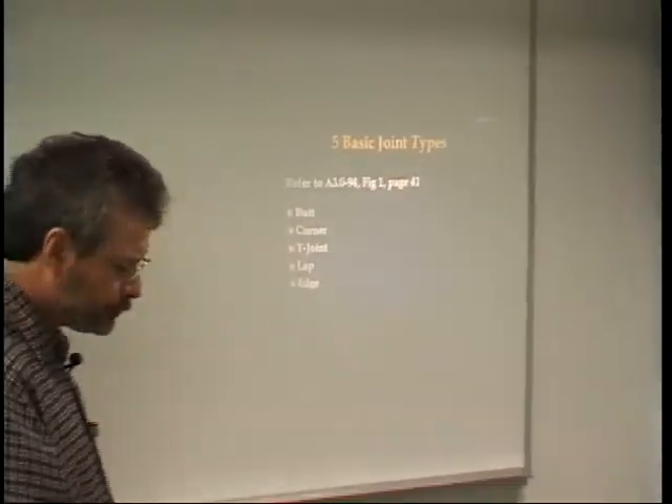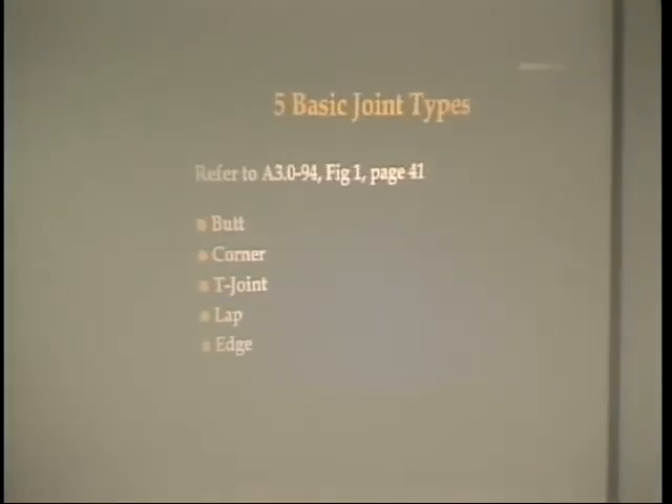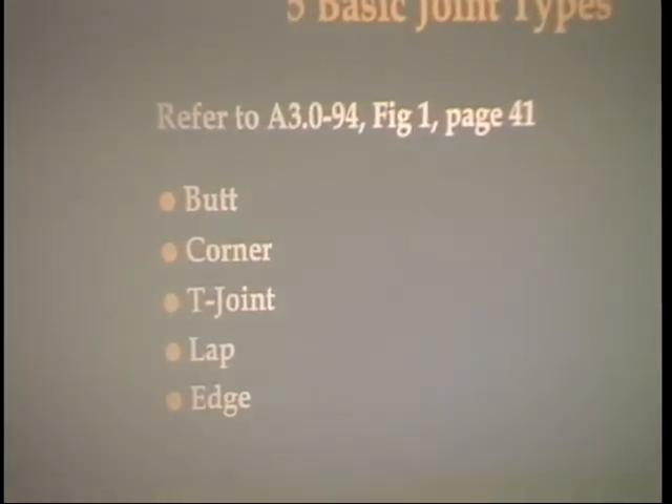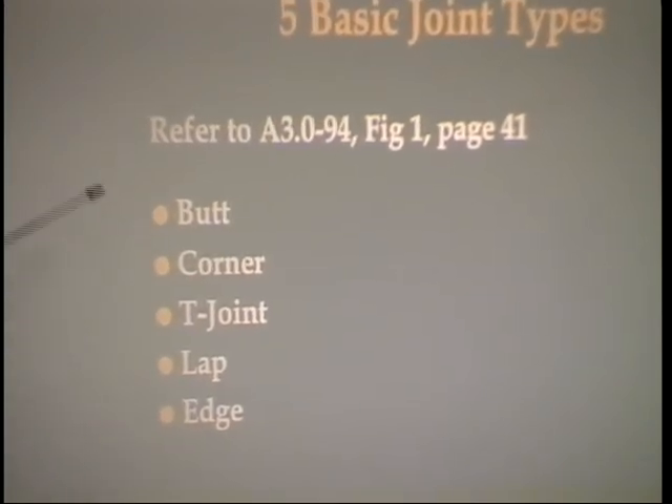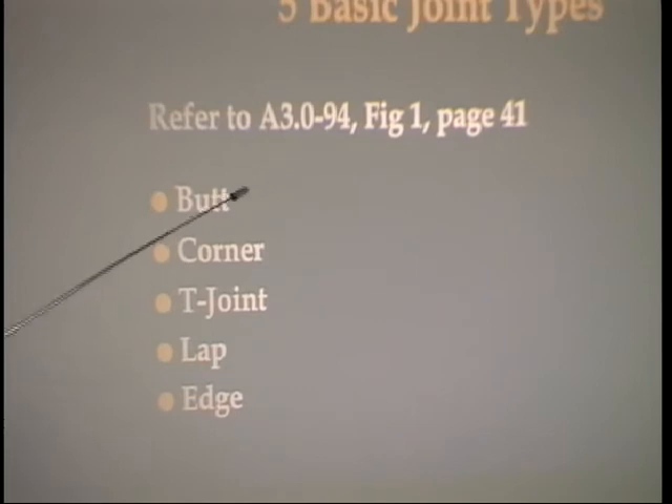Joint design. There are five types of joints — butt, corner, T-joint, lap joint, and edge joint. These come out of AWS publication A3.0, and these are all there are. No matter how you fit them together, there are only five basic types of joints. You can make a lot of different welds from those five basic types. You need to remember and memorize what the five types of joints are, because you're going to have one or more questions referring to that.